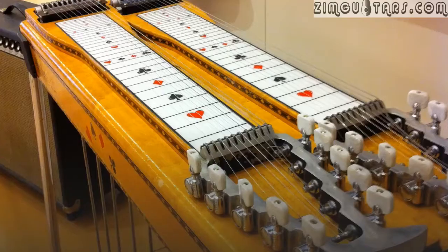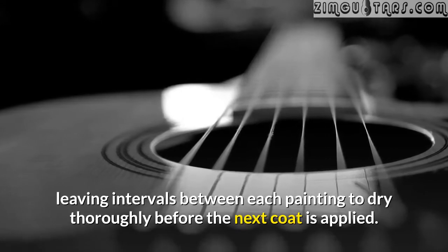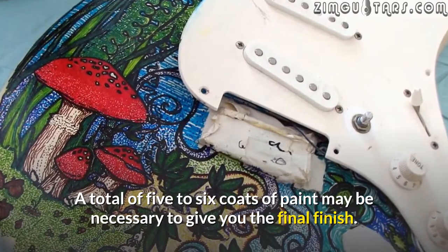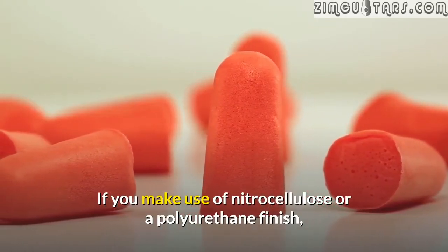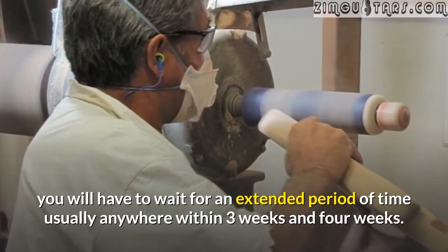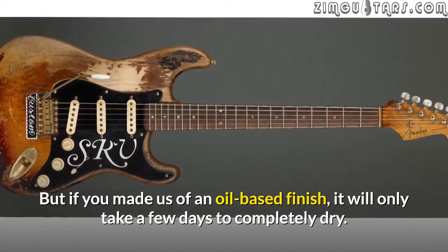Finish painting. After the base coat is dry, spray the guitar body 2 to 3 times, leaving intervals between each painting to dry thoroughly before the next coat is applied. A total of 5 to 6 coats of paint may be necessary to give you the final finish. If you make use of nitrocellulose or a polyurethane finish, you will have to wait for an extended period of time, usually anywhere within 3 to 4 weeks, to ensure the paint completely hardens. But if you use an oil-based finish, it will only take a few days to completely dry.